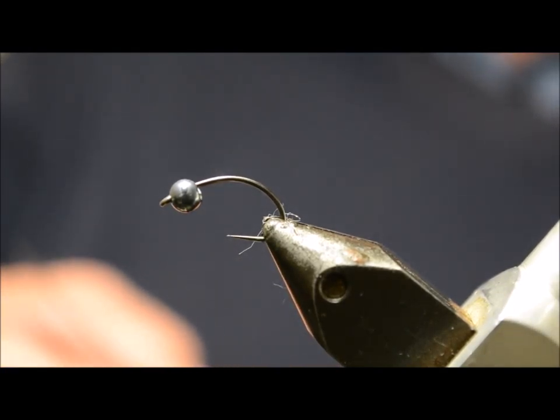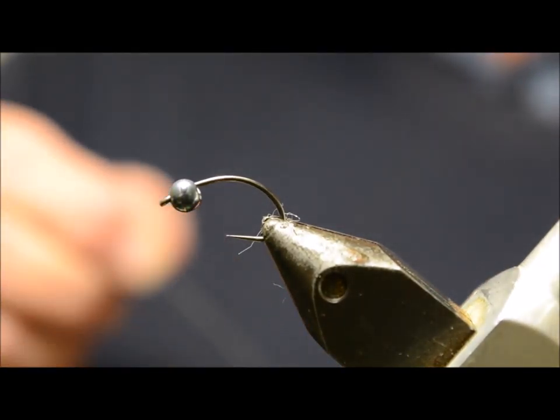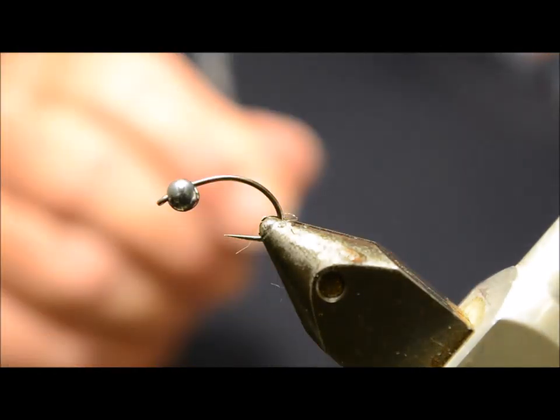Today we're doing a white caddis. The hook we're using is the new Hannock Competition hooks H310BL in size 12.